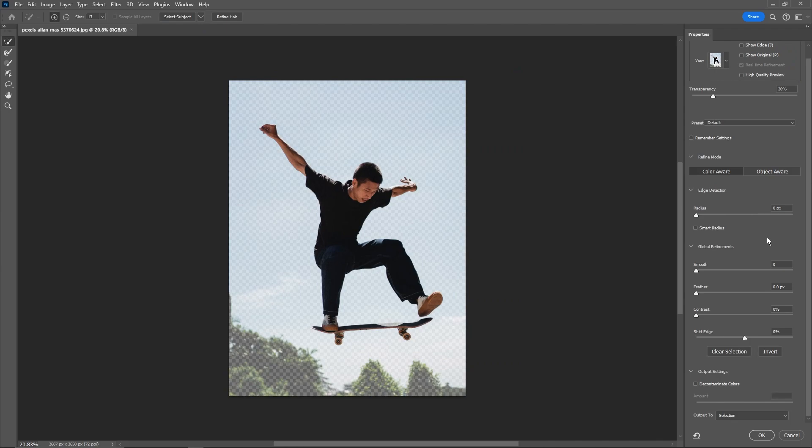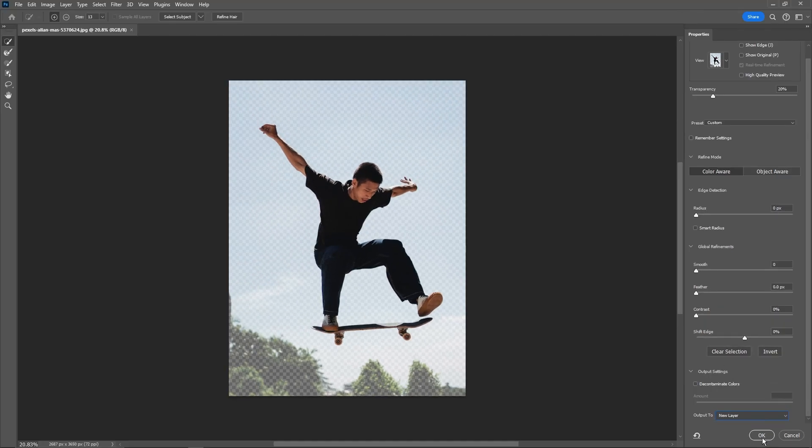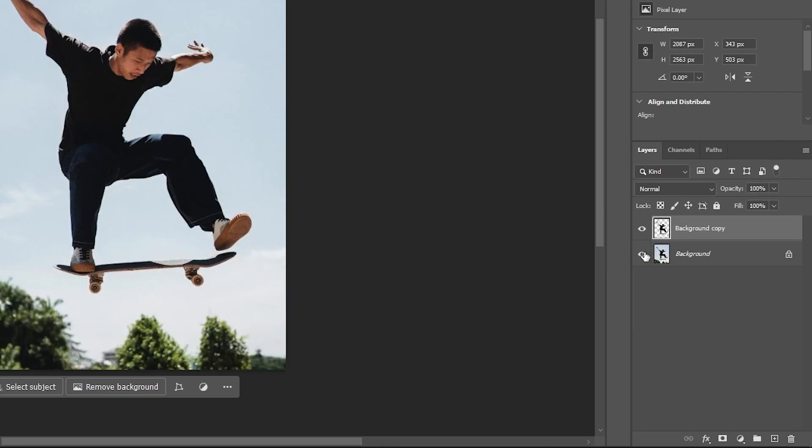Once we're happy with the selection, go all the way up to Select and Mask and click that. You can play around with different radius settings, but if we did a good enough job cleaning up the selection we can scroll down to Output To and output it to a brand new layer and hit OK. Now we have our cutout on a brand new layer.